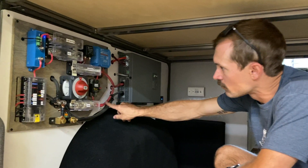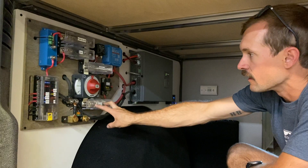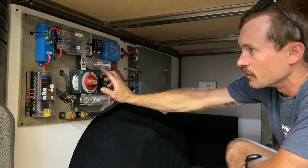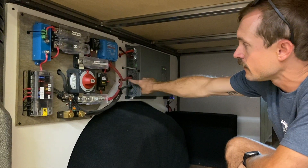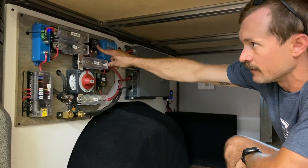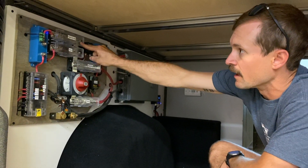Power runs through your main right into here where you have a big 300 amp Class T fuse, and then we have your breaker or master shutoff switch. From there we have a bus bar that goes to your inverter, and your ACR — your automatic charging relay — which charges off your alternator, so whenever you start the vehicle you're charging your battery. And then we have your fuse block up here.